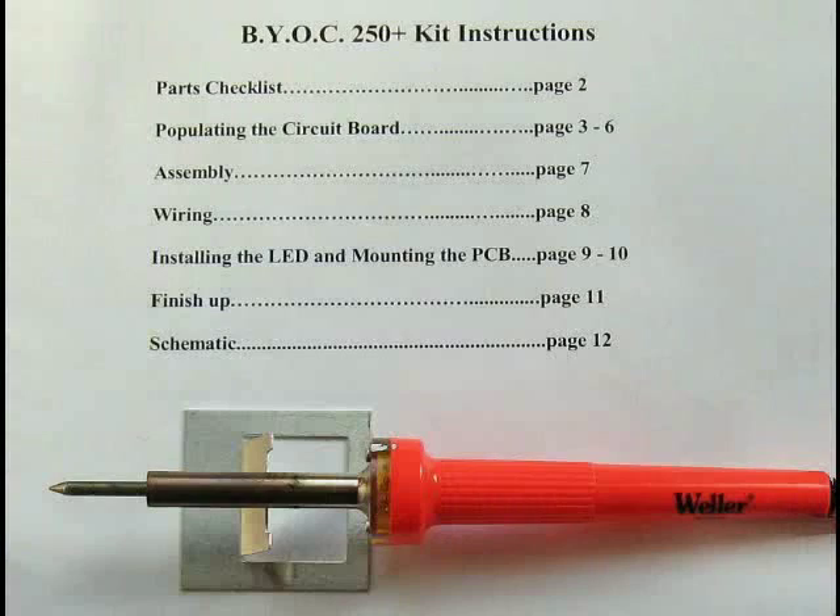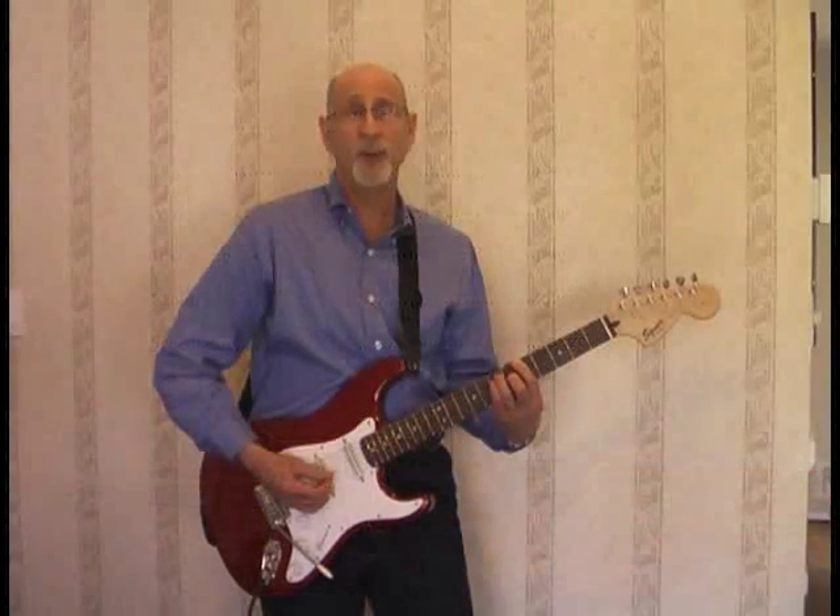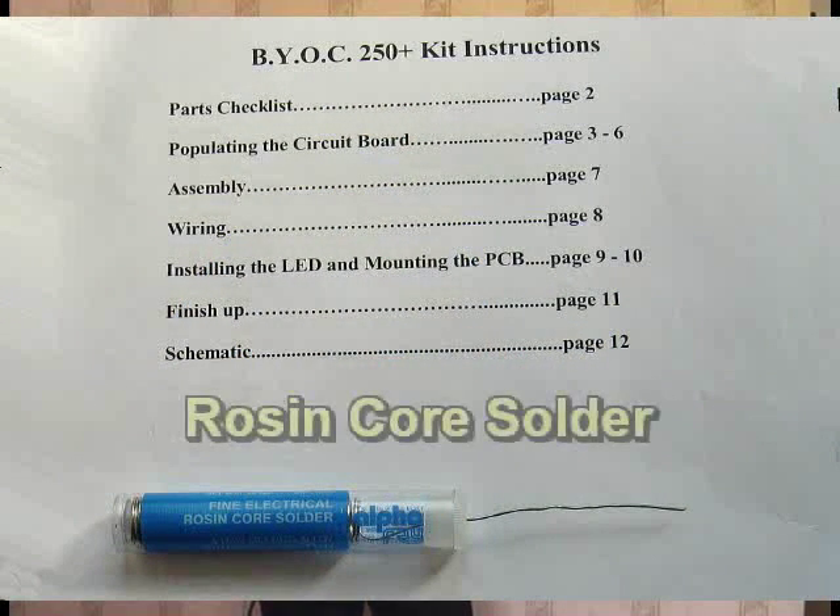I strongly suggest that you use a pencil tip soldering iron, low wattage. Do not use a soldering gun — it's way too powerful. Also use rosin core solder.